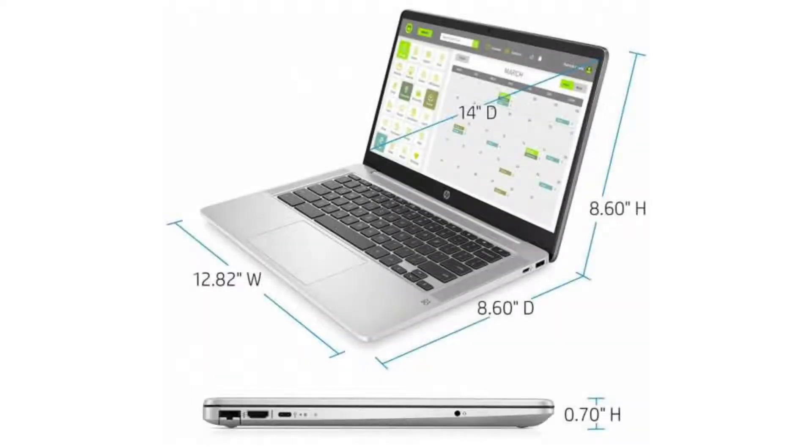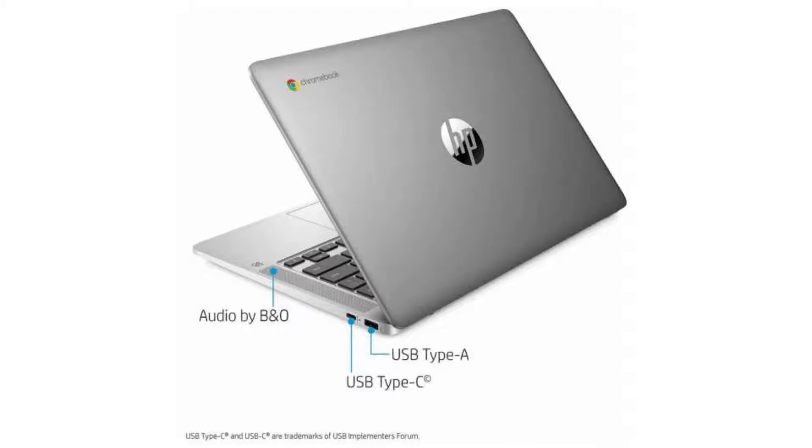It has 4GB DDR4 RAM and a 32GB SSD. It supports Android apps via Google Play and Linux apps via Crostini, and it will receive auto-updates until June 2026.